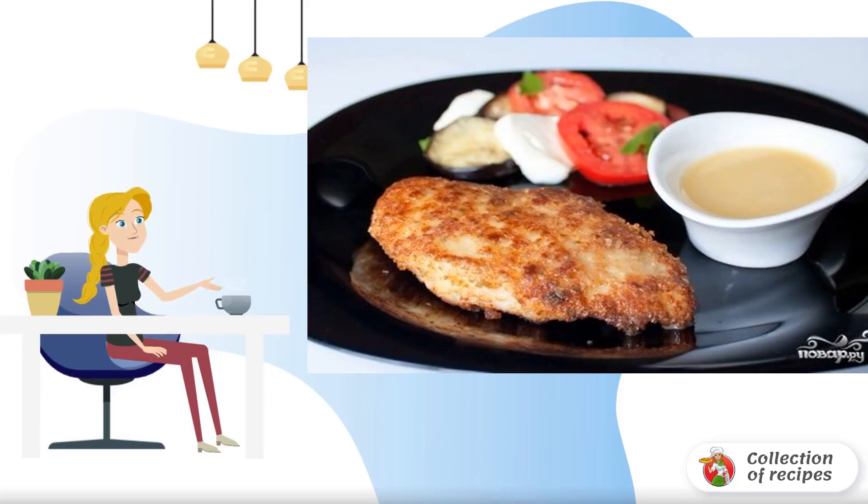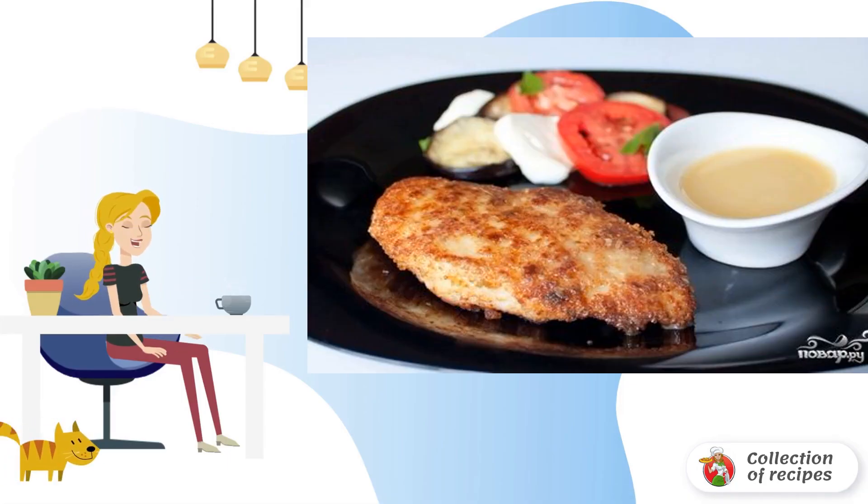Tender, fragrant and incredibly delicious chicken schnitzels with parmesan are prepared with garlic, fresh herbs and even white wine. Try.